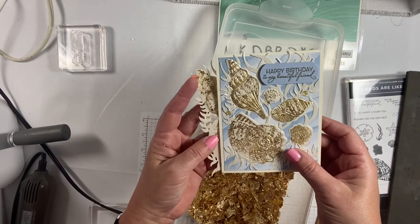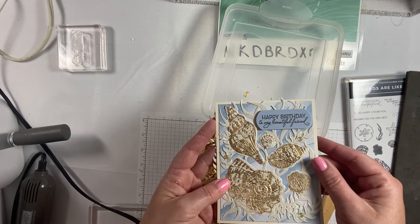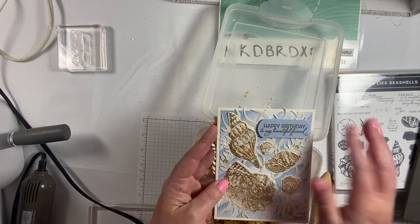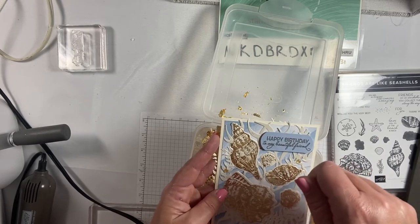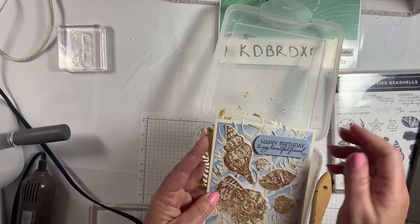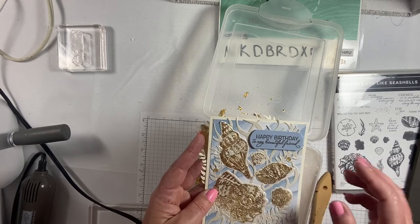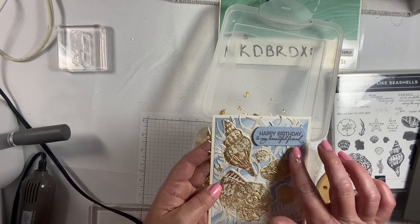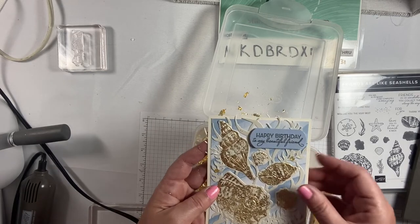For the 'Happy Birthday to my beautiful friend' sentiment, I used another stamp also from the friends are like seashells set, and did it with gold embossing powder. That's where you stamp again with Versamark — not the heat and stick — you use gold embossing powder, put it on there, and heat it up. The sentiment is very small and intricate, so the gilded leafing may not turn out that great on something like that. Then I added little dots, and there's paper from the seashells set that makes it look kind of underwater.